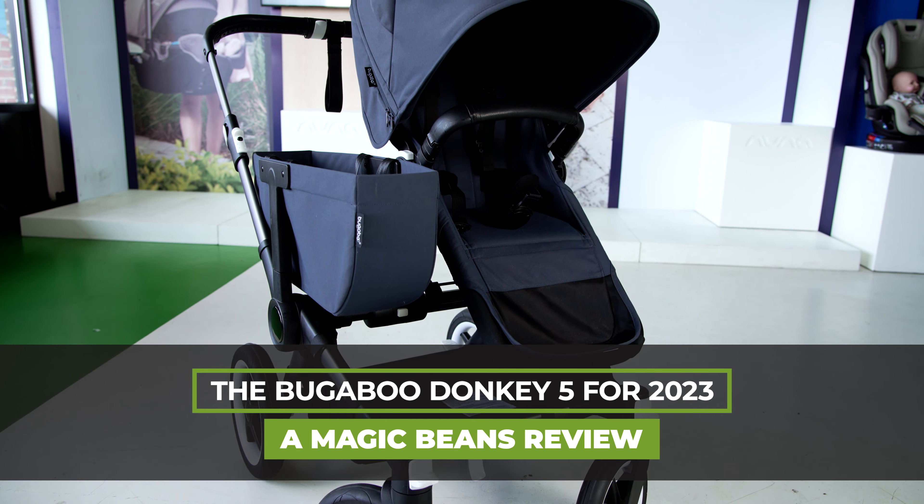Just so you know, the Bugaboo Donkey 5 is included in our Best Strollers of 2023 video and our Best Double Strollers video, because it's a single-to-double stroller — so check out one of those videos right after this. Hope you liked this video; if you do, please give it a like. Subscribe today and ring the bell, and I will see you at another Magic Beans video.